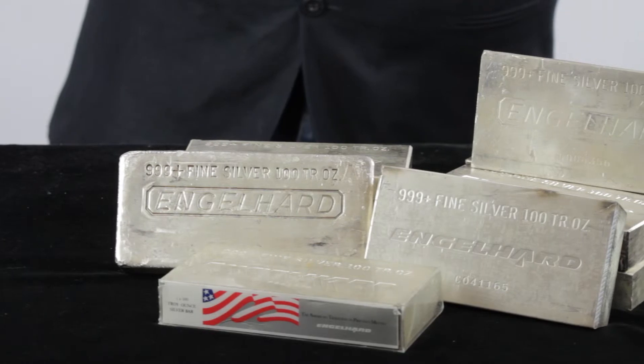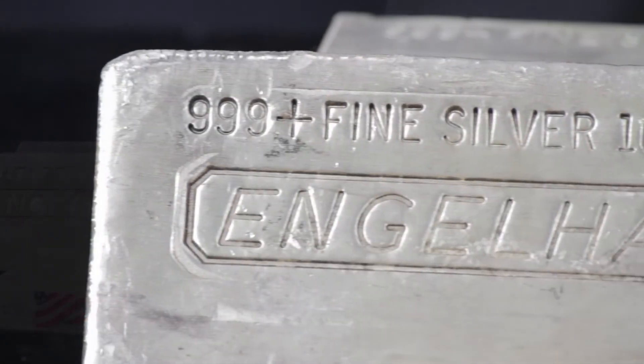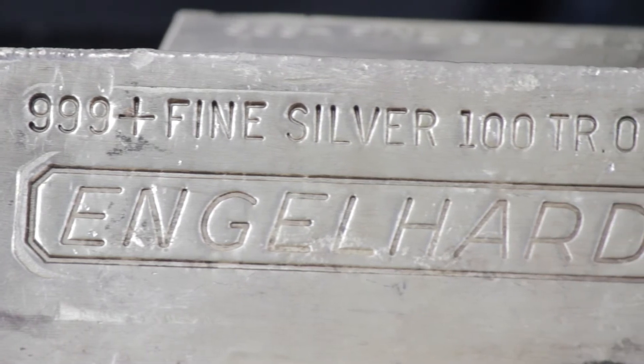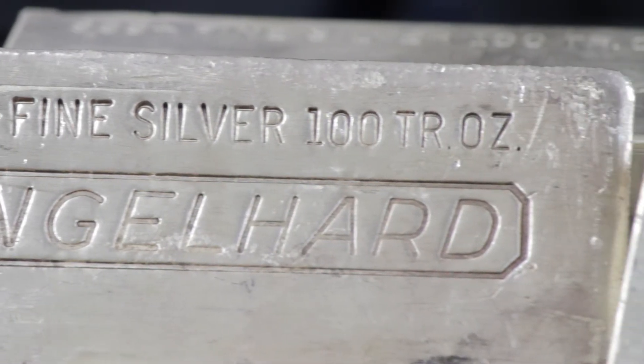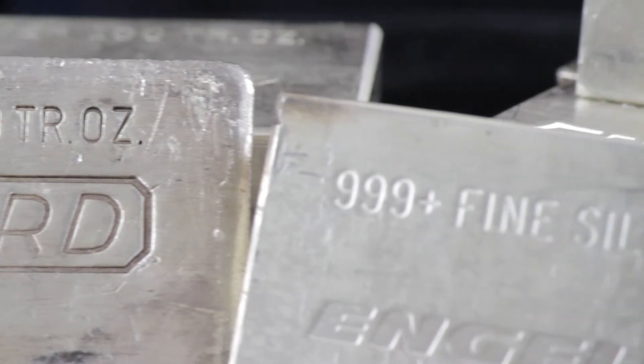The bars we sell are secondary market bars coming either poured or extruded, whatever we have available, and may display some minor wear such as minor scuffs, minor scratches, and minor dings. All bars are IRA approved.